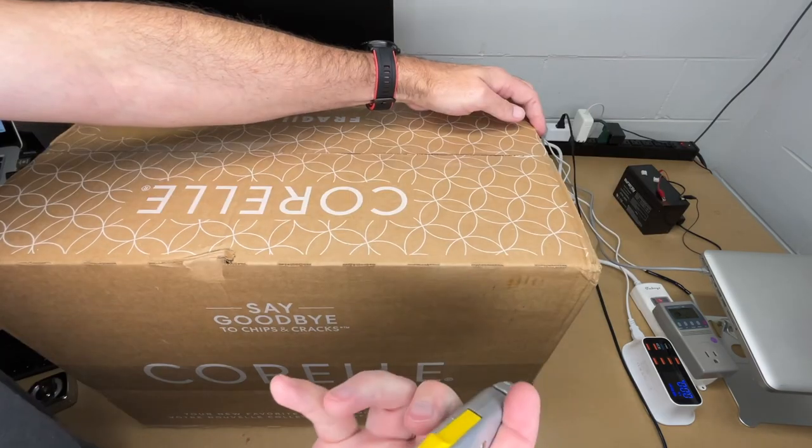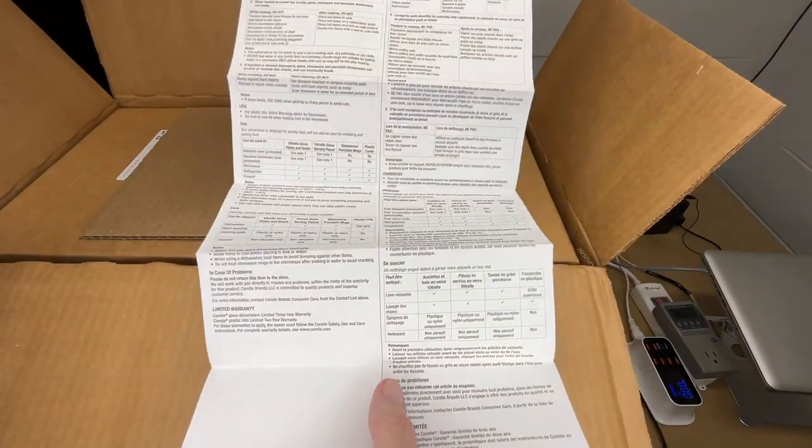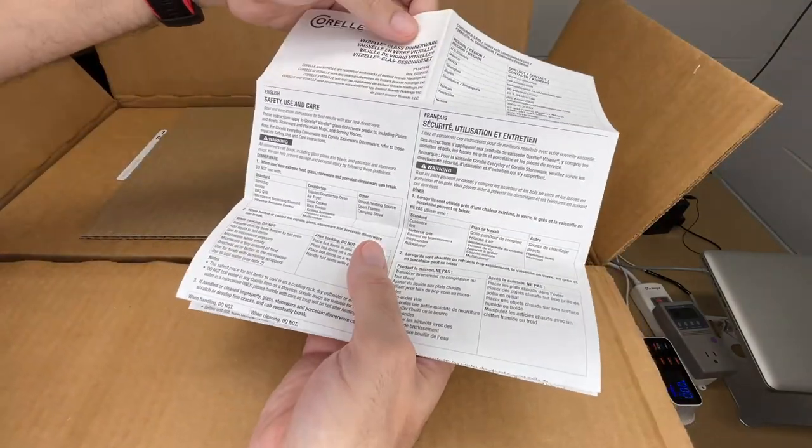This is a 78-piece set. So let's get this open. Here we have a guide that has safety usage and things like that, so you want to read through this to make sure you're using them properly.